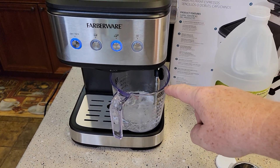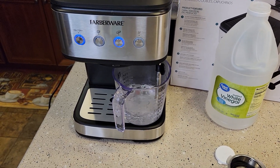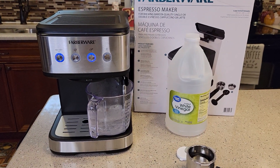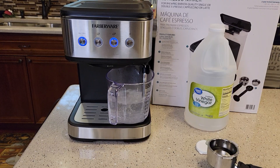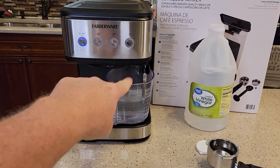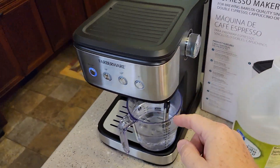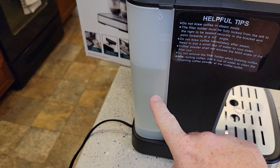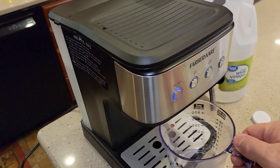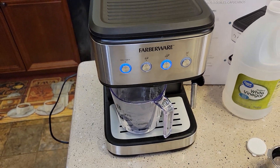That's going to run the vinegar and water through the machine on the steam wand side. It shuts off automatically. Now rotate this knob back to stop, go dump out the vinegar and water. We've still got a lot of water and vinegar to go, so let's repeat that — put the container here, press double shot, then go back over and do the wand again.